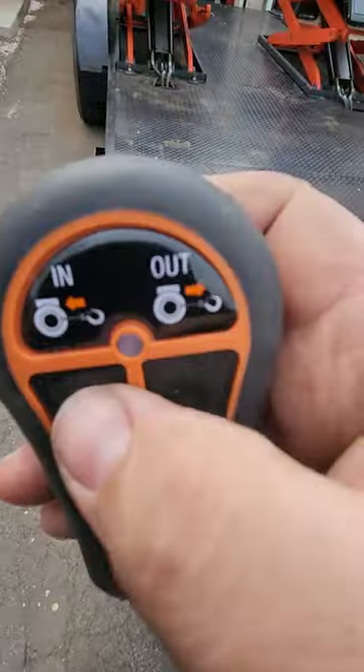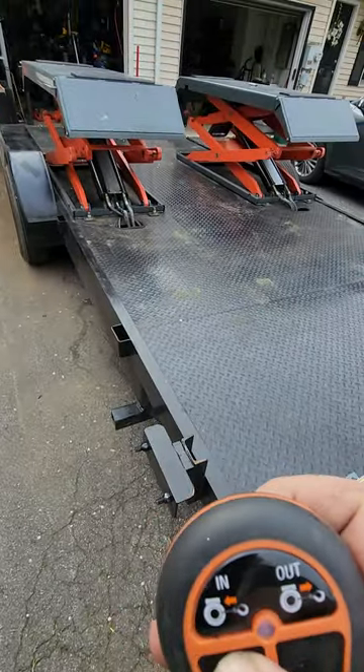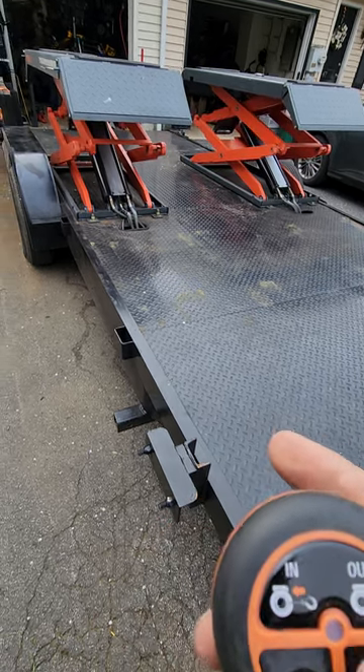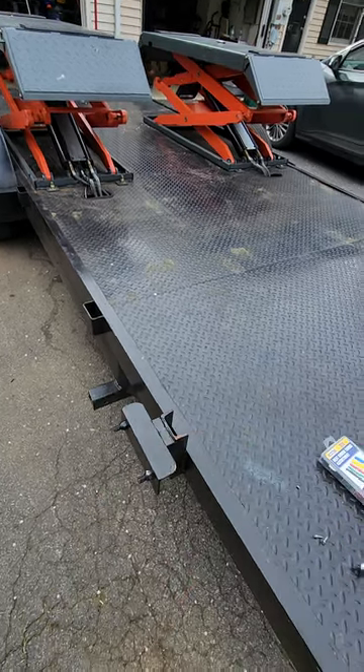Let me show you real quick — this is the wireless remote and this is the lift. It goes up... and then it comes down. Thanks for watching.